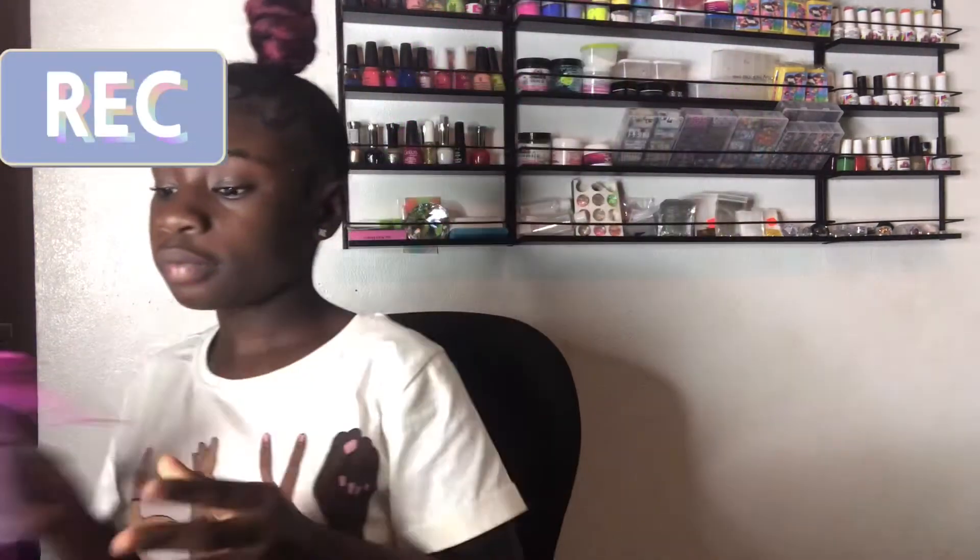Before I end this video, let me catch you guys up on my little business. If you guys didn't know, I have my own little business where I sell hair wax called Color Me Bright by Leo. I have many colors in stock but I'll be getting more soon. It comes in this bag with my logo on the front, and here are some photos of me wearing the hair wax in my hair.